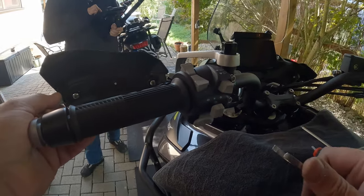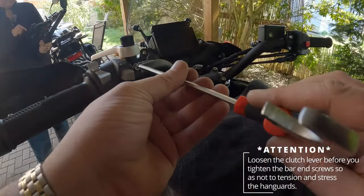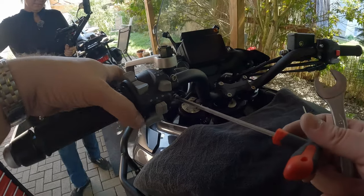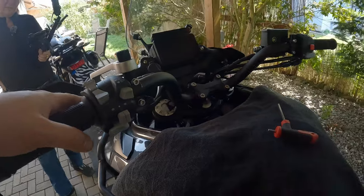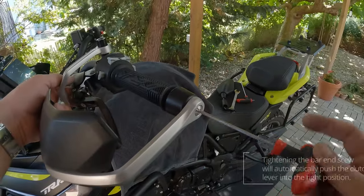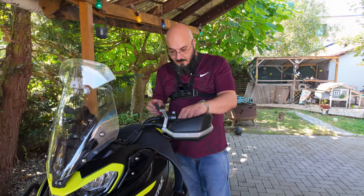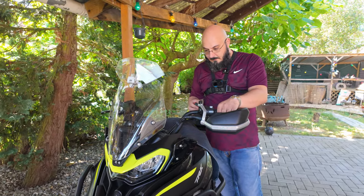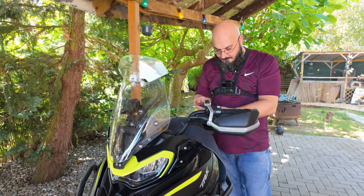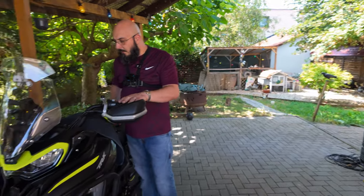Now as you can see, we will loosen the clutch lever so it's nice and loose, so that we can now tighten this bolt and know how far she goes in. We can adjust the grips to the final position a bit later, but I think this should do it. Tighten this back up. So that's done.